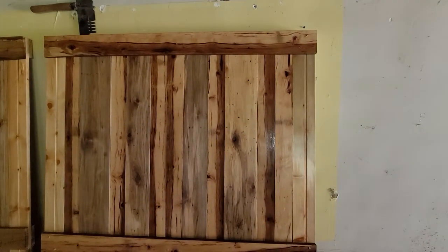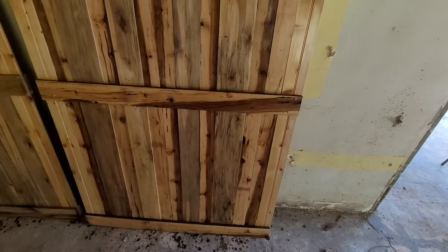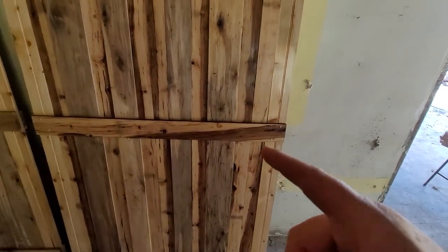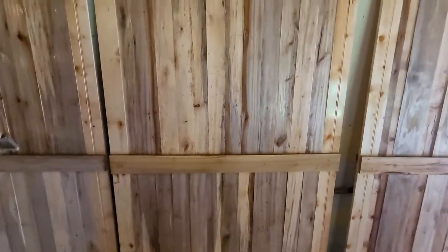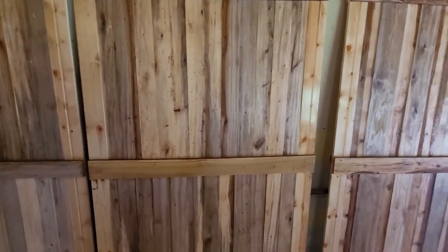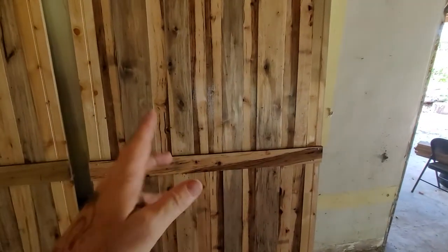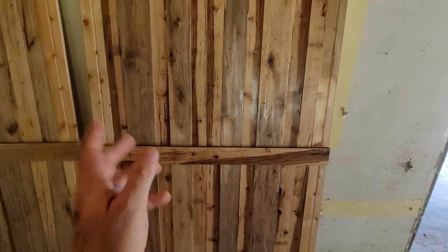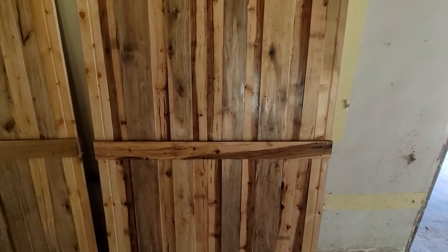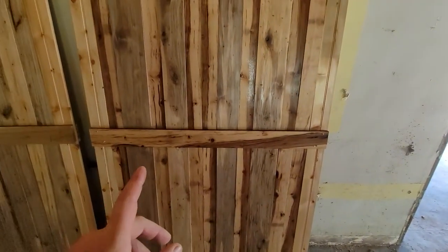This door is the special door, the best one we think, and it will go as our main bedroom door because it can actually be seen from the living room. We like this one better — you can see this one doesn't have nearly as much grain going on compared to the other. This is all hickory — pig nut hickory — and it looks stunning.